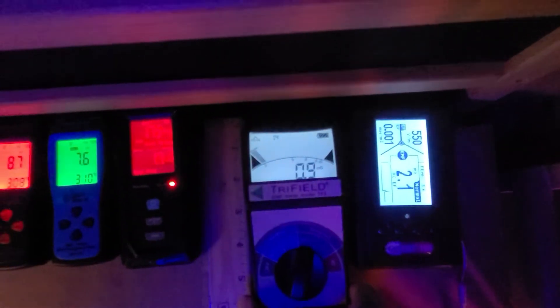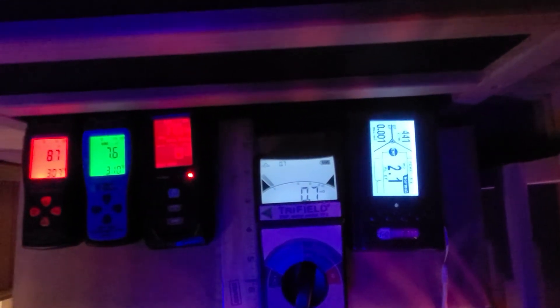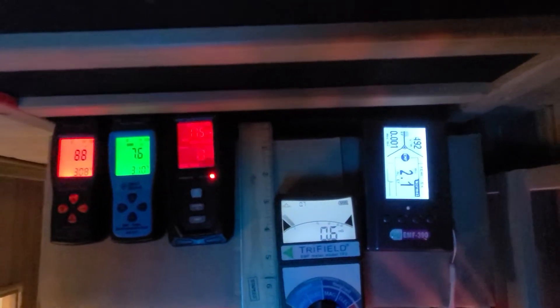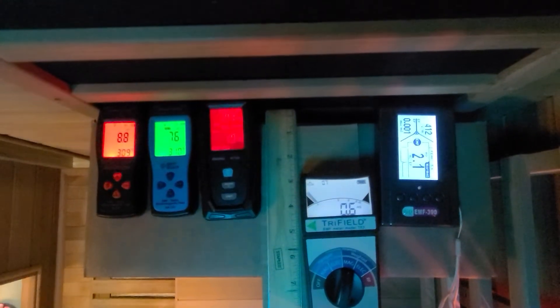At about 2 inches away from the heating panel, the EMF reading drops to approximately 0.7 mG. At about 3 inches away from the heating panel, the EMF reading drops to approximately 0.6 mG.